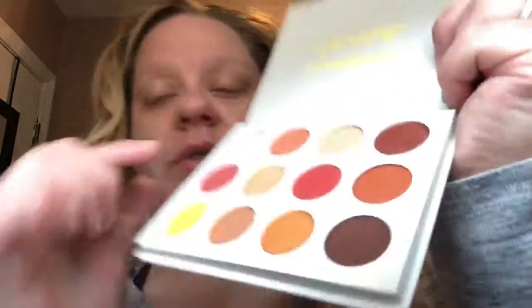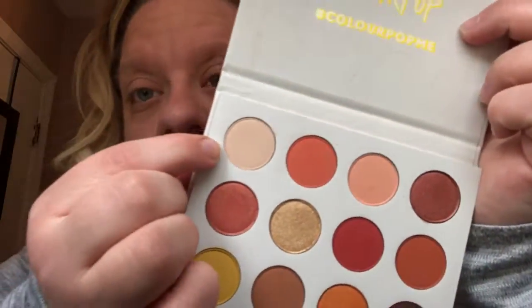I am actually going to be taking a pretty simple flat brush and I'm going to be taking the whitest color in this palette and putting that all over the base of my eyelid.